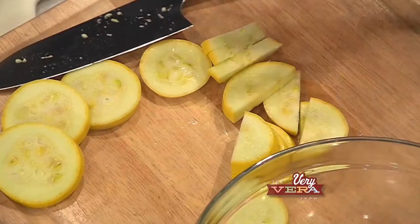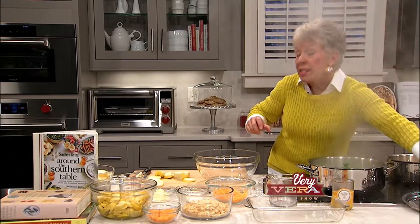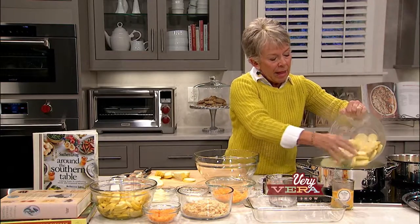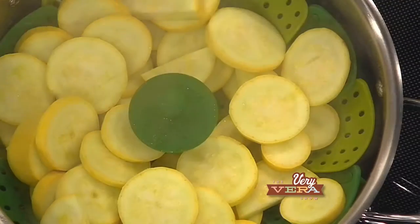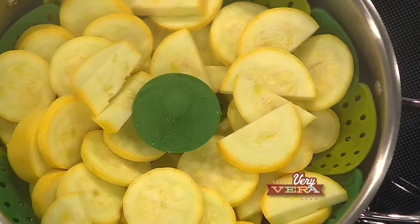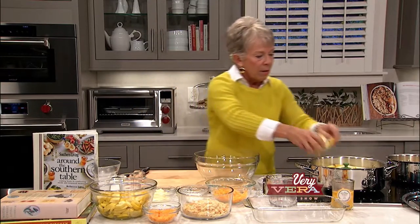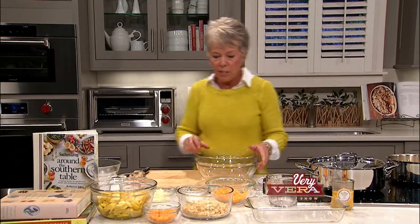I've got my water boiling over here in my Dutch oven with a steaming basket. When you're cooking squash, to maintain that nice freshness and some of the vitamin content, you don't want to boil the squash to death — you want to steam it so that it's just tender. The bigger pieces may be cut in half, and we're gonna cook that just until tender, which will probably be about 10 minutes.